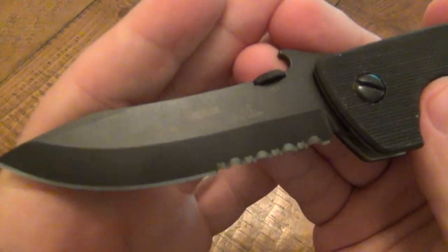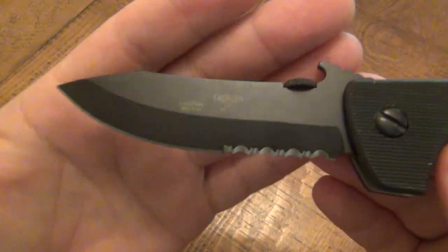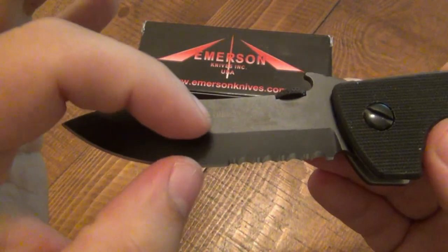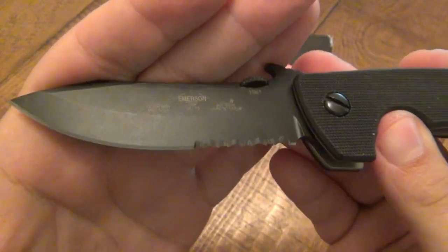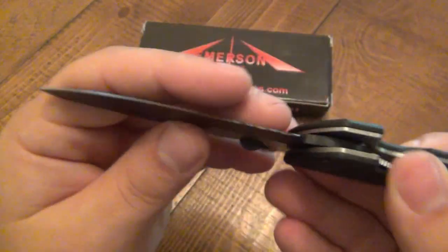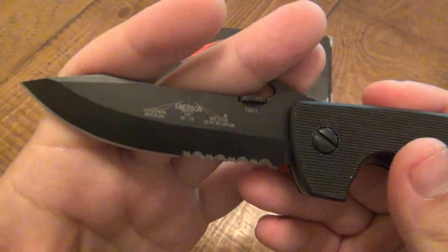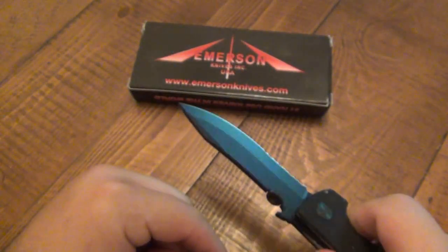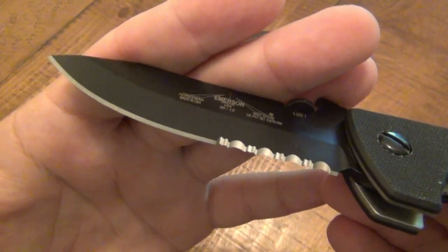Flat ground blade. I know people are all into their convex grinds and full flats and everything else. Just by looking at this, if you're a bit of a knife snob you might think, 'That's not going to cut very well, the grind is kind of steep.' It's a chisel grind, and people don't like chisel grinds. But this thing cuts like a laser — it's awesome. I'm not a fan of chisel ground blades personally; I like symmetry in all aspects of life, even in my edges. Yes, it makes sharpening easier because you're only sharpening one edge and just knocking the burr off the other side — but just not my thing.